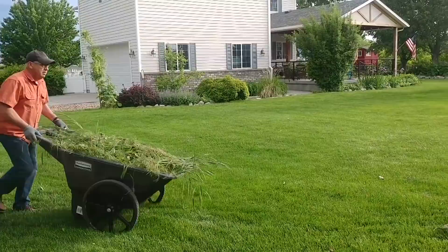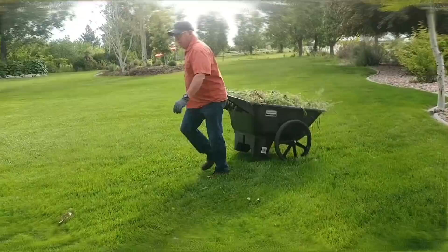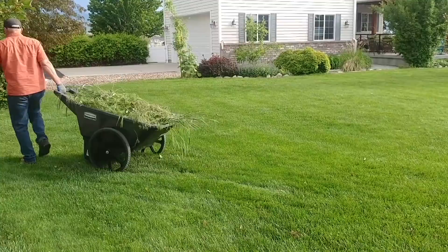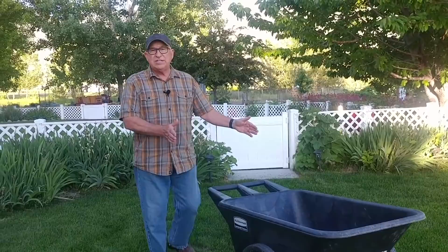Another thing we found out is that you can either push the wagon or you can pull it. If you push it, it works pretty well, but we prefer to pull it across the yard — it just follows behind you. Another thing you'll like is that its overall size makes it so it'll fit right through a standard gate. We're able to navigate all over our property without having to go the long way around because of a narrow pinch spot.